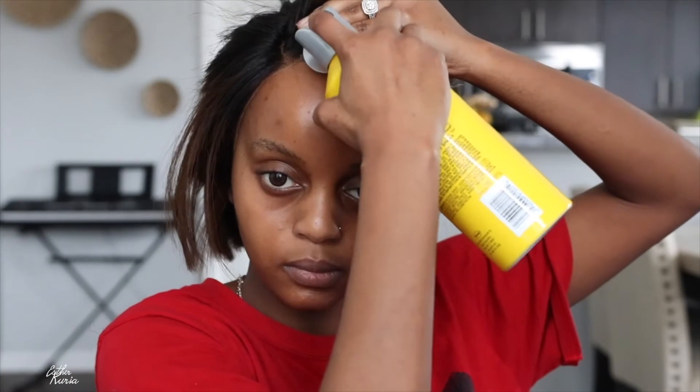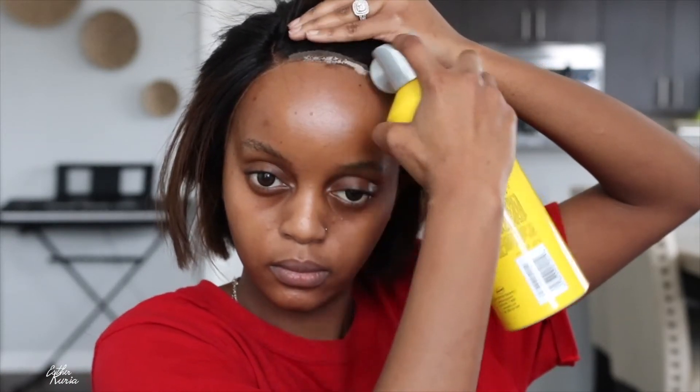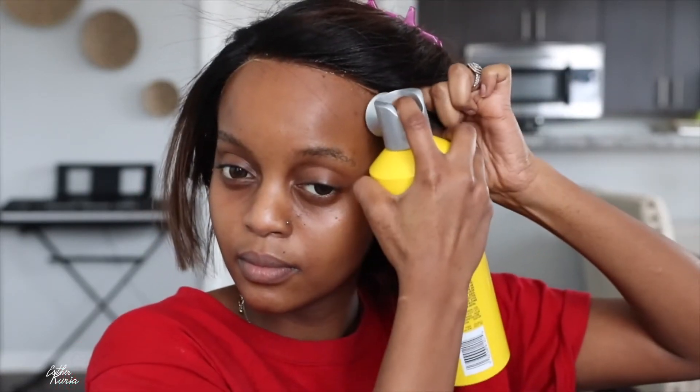Now it's time to glue this bad boy down. I'm just grabbing my Got2b spray and sticking it on there. It should be laid. It's so much quicker doing this — it's less mess. I don't have to deal with it dripping all over my face, but that could be fixed and taken care of with no problem.